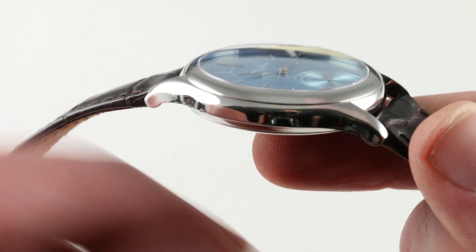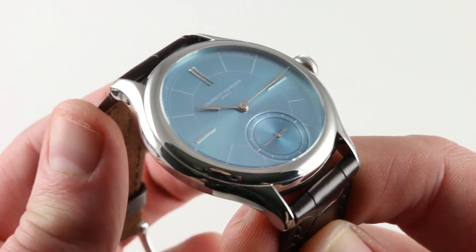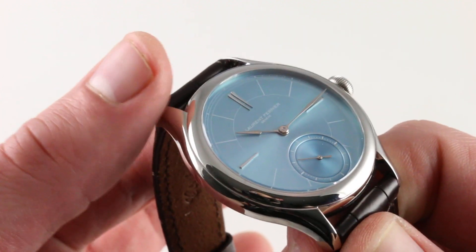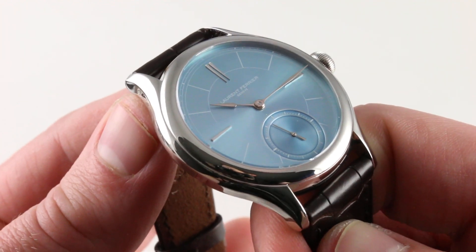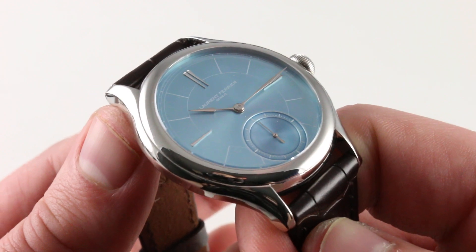Ergonomically, there's more to a watch than just the case. The lugs are relatively sharply downturned, so if you are borderline for wearing a watch — say your wrist really is 13.5 centimeters in circumference — the fact that the lugs melt away and curve around the wrist rather than flare straight out, as they would on something like a Galley Square, means that it will look more at home on your wrist, even if you're borderline size-wise.